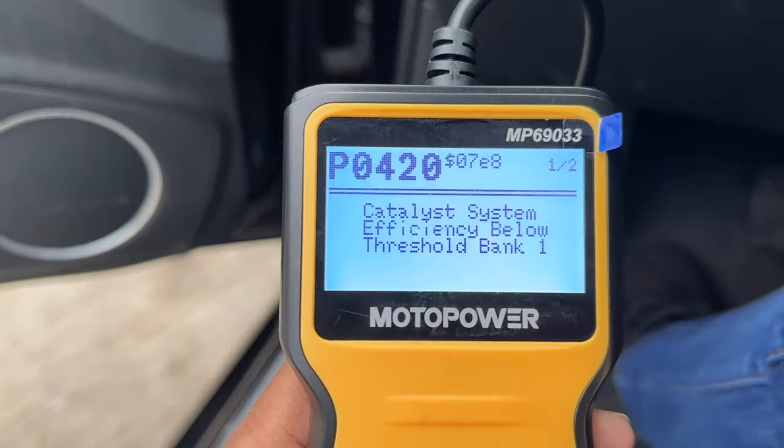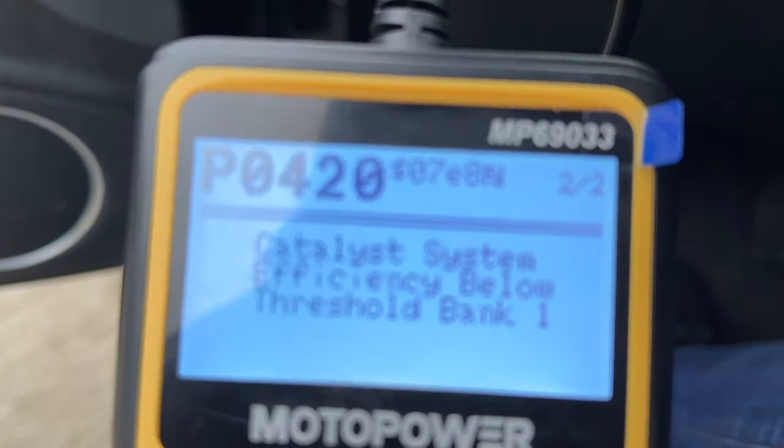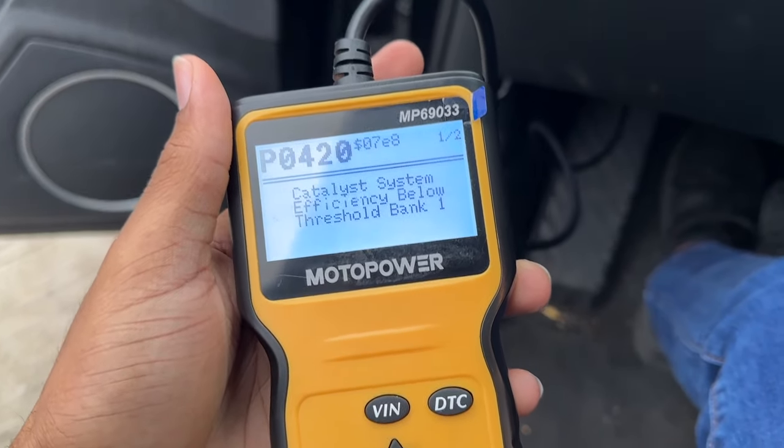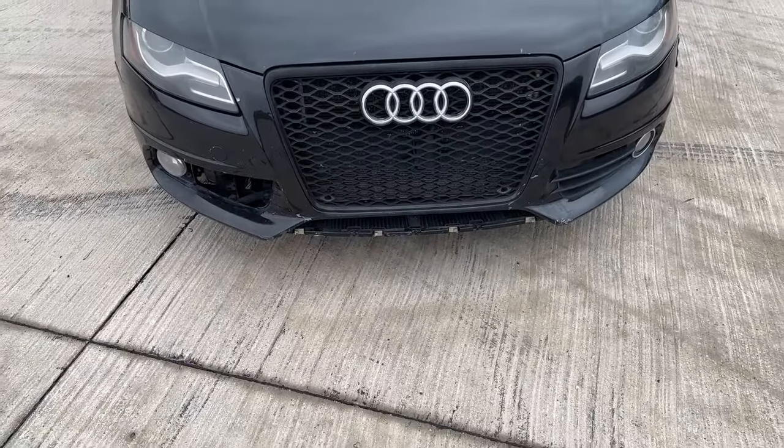Number three is the check engine light on the dash, which is for the catalytic converters — the catalyst system for both banks, one and two. I pretty much have to replace both catalytic converters.